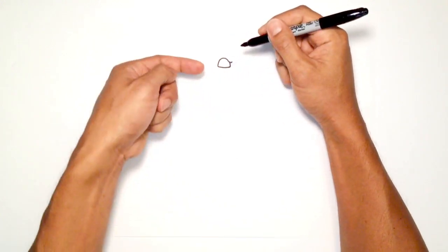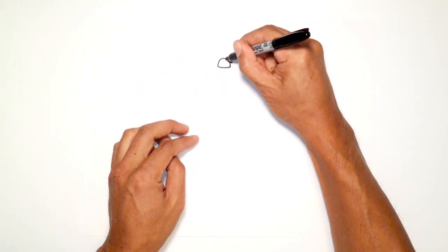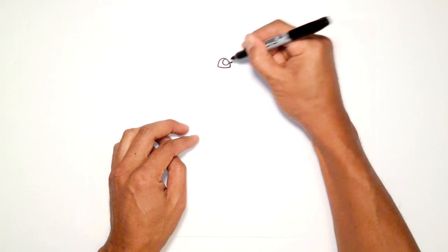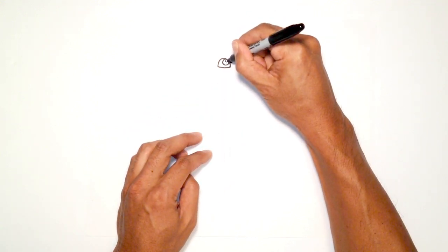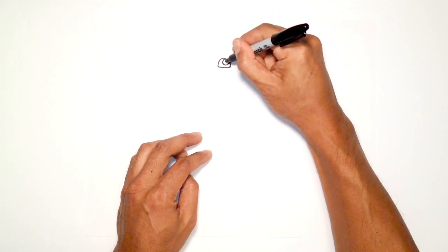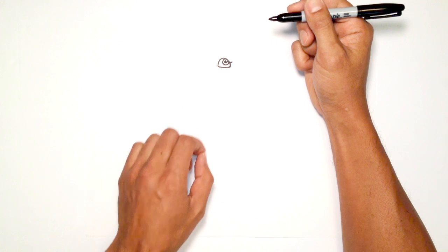Now we're going to draw the pupils. On the inner right side, we're going to draw a round circle — this gets tucked in underneath that brow line. Up here on the top right corner, we're going to draw a little white circle, and then behind that, we're going to draw a semi-circle and color that in black. So we've got a little highlight inside the eye.